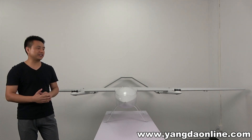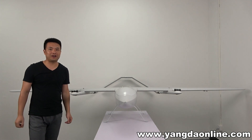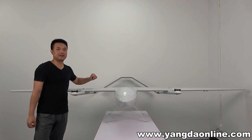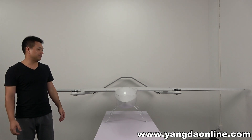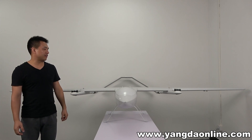The wingspan of this V2 is 3.2 meters, while the length of the V2 is 1.2 meters. The V2 is made of composite material — glass fiber and carbon fiber.